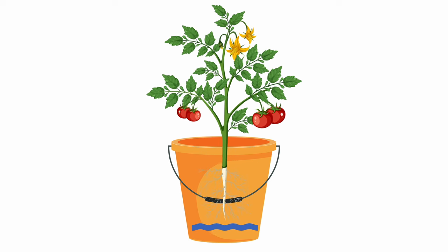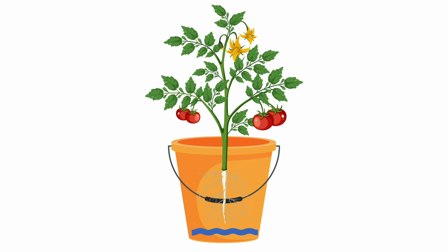By the time the water levels are almost completely depleted, the plant should be ready for harvest. And as such, just one big water supply at the beginning of the growing cycle is enough to supply the plant until harvest time.